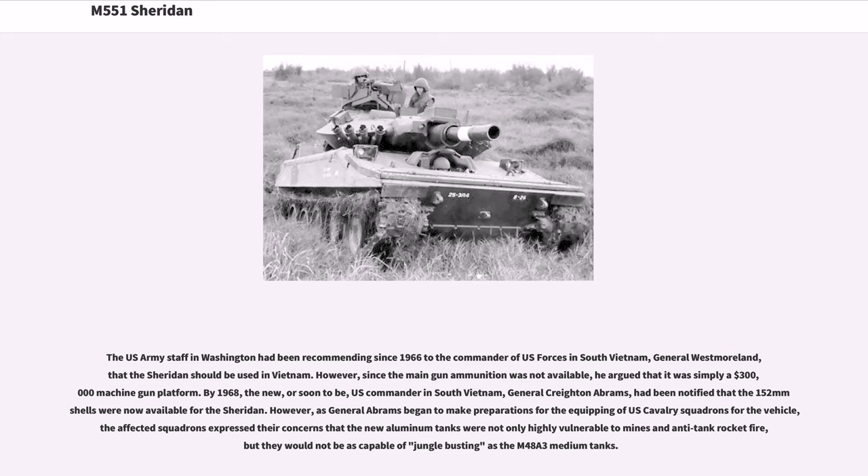The U.S. Army staff in Washington had been recommending since 1966 to the commander of U.S. forces in South Vietnam, General Westmoreland, that the Sheridan should be used in Vietnam. However, since the main gun ammunition was not available, he argued that it was simply a $300,000 machine gun platform.